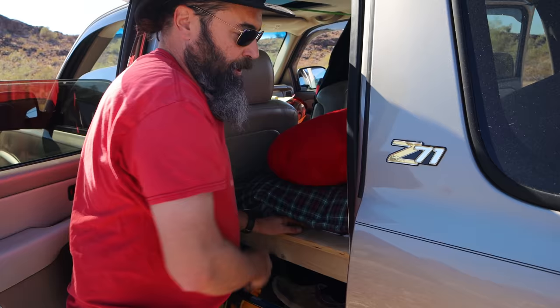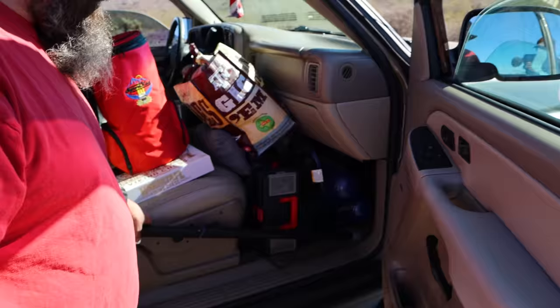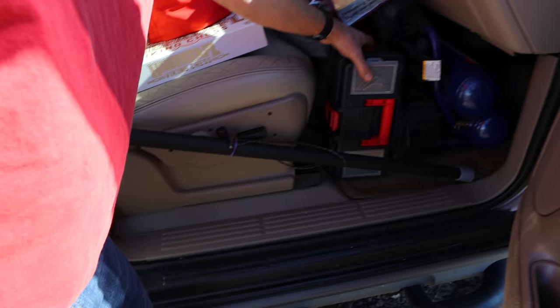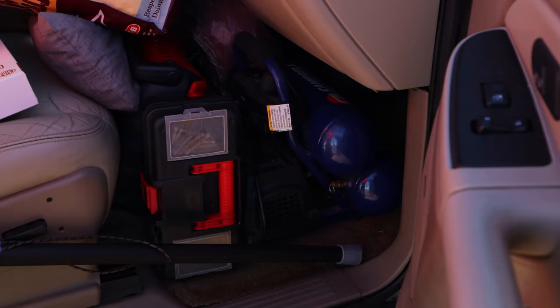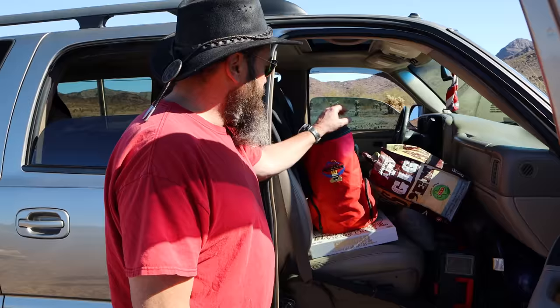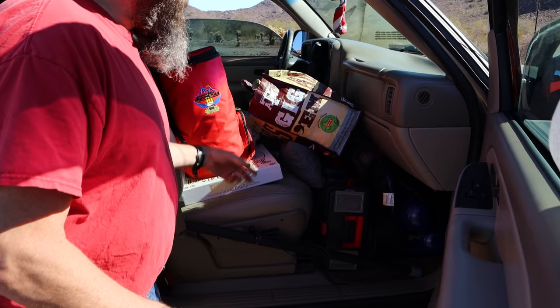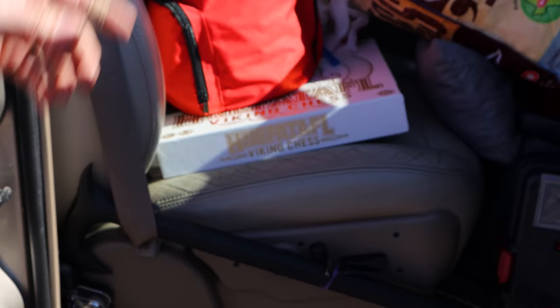I've got camp shoes because I can't stand lacing boots up every five minutes while in and out of camp. There's a shepherd's axe for use as a walking stick, and it also props things from falling out. I have a mini tool kit, a bigger tool kit full of sockets, some laundry, an air compressor for airing tires back up after airing down, a Buddy Heater, and an insulated cooler that goes with my kegs. I also brought a Viking chess set in case I ran into someone who wanted to play.